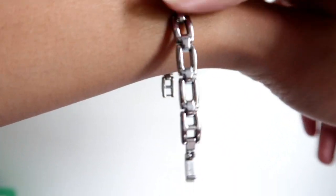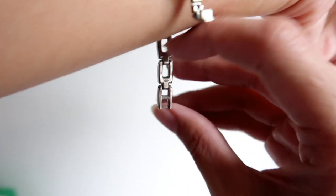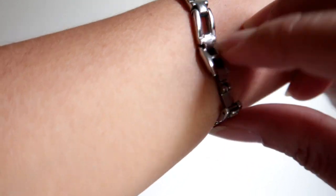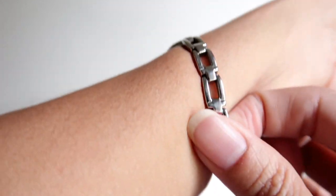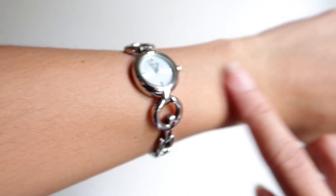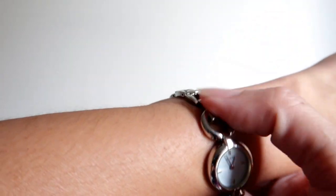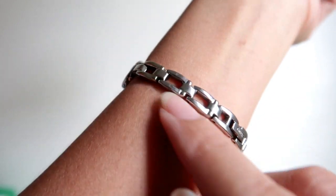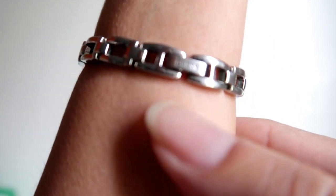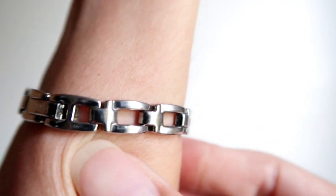Let me wear it. I have a very tiny wrist and I also readjusted this — I can hook it up over here. My wrist is very tiny, so this was originally a longer band and I took a few links out. So now it looks like this. The logo is right there — it says Guess.